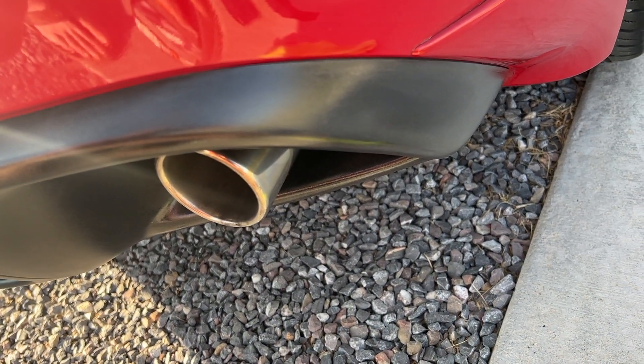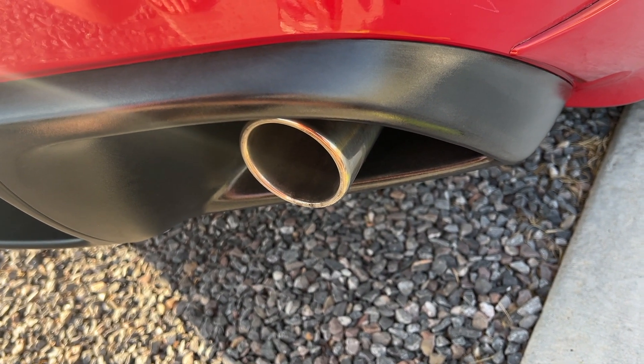We'll see if it holds up to the 200 washes. I'm Austin — this is Gone in 60 Detailing. Thanks for watching, catch you on the next video.